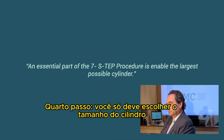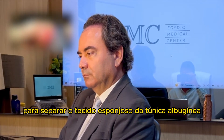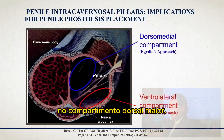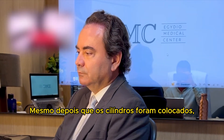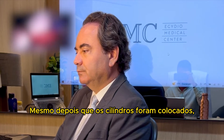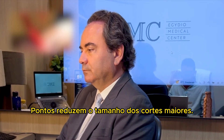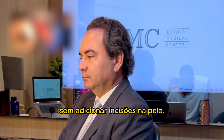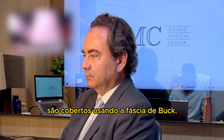Step 4: you should only choose the cylinder size after enlarging. Use subtunical dorsal tunneling to separate the sponge tissue from the tunica albuginea in the dorsal medial compartment. The cylinders are inserted inside the corpora. Even after you implant the cylinders, you can add more cuts gently for better expansion. Sutures reduce the length of the cuts. Insert the pump and the reservoir without adding incisions on the skin. The multiple small defects are covered using the Buck's fascia.